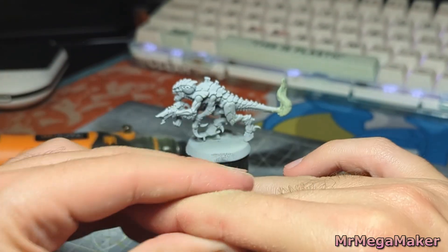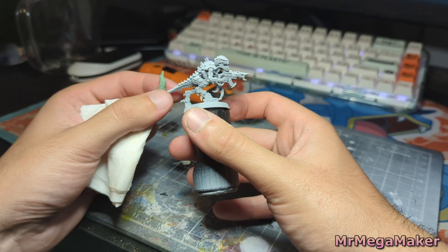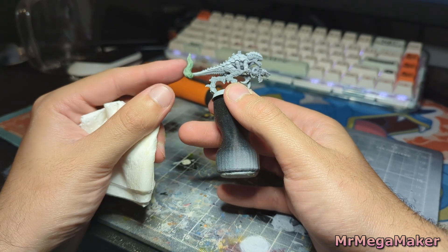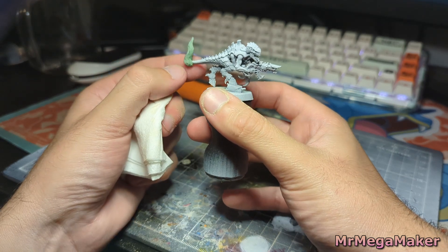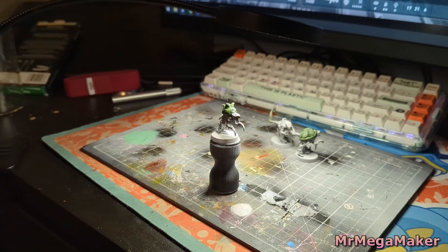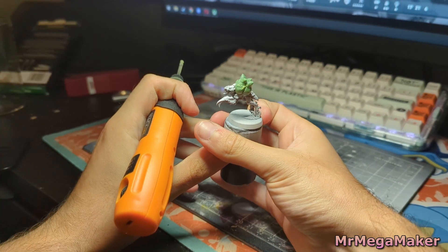My entire workspace was coated in fine green dust, but I was wearing a mask so I didn't inhale any of it. The fire is looking good though — I'm much happier with the shape now than when I did it with just my hands. The Dremel is really going to help the other two as well, since I'm not a big fan of how they currently look.